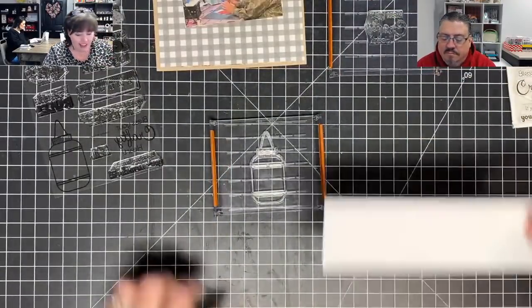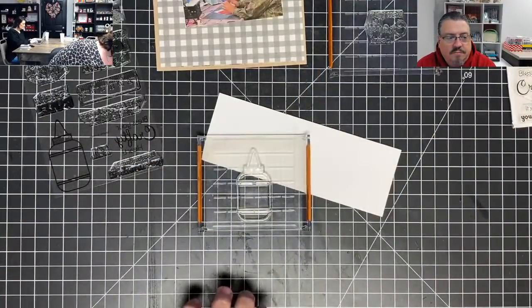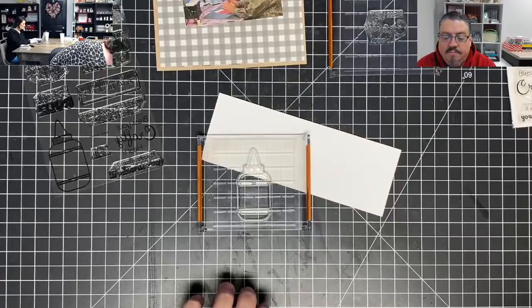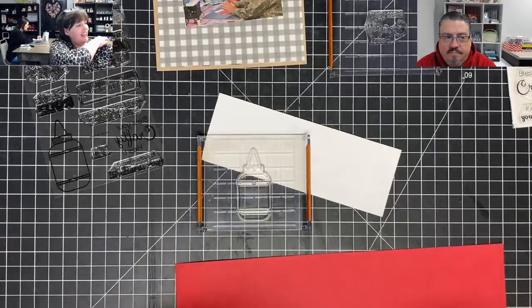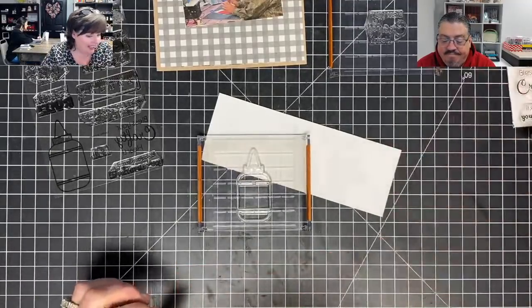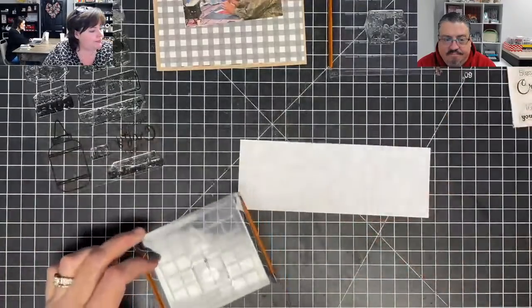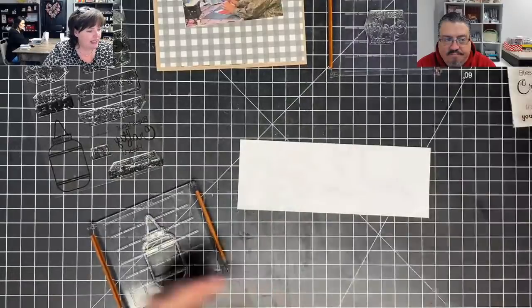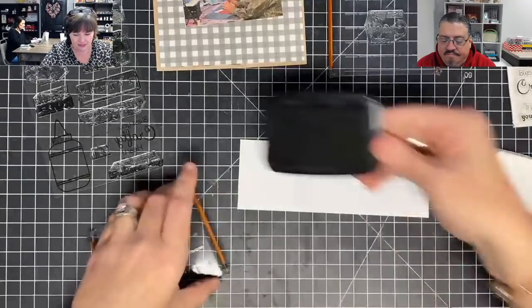Ben, I need some paper. Thank you. Ben is the most underrated craft tool in my whole craft room right now. We don't give Ben enough credit — Ben does a lot of work around here. Let's do a glue bottle in Memento.